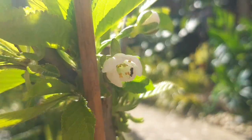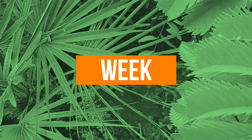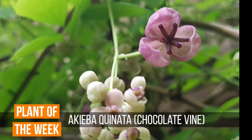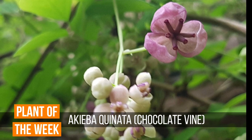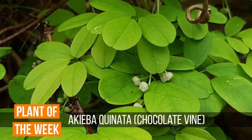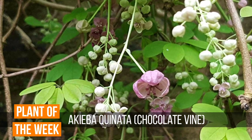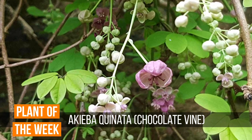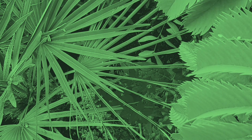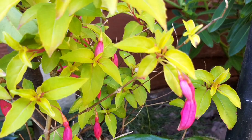On that note it's time for me to share with the tropical tribe this week's plant of the week. This week's plant of the week is Akebia quinata, otherwise known as the chocolate vine. It's a spring flowering vine that is in full bloom at the moment with sweetly scented flowers and bright green foliage made up of five leaflets. Akebia quinata is a fast growing vigorous vine so make sure you plant it somewhere with plenty of space to grow.